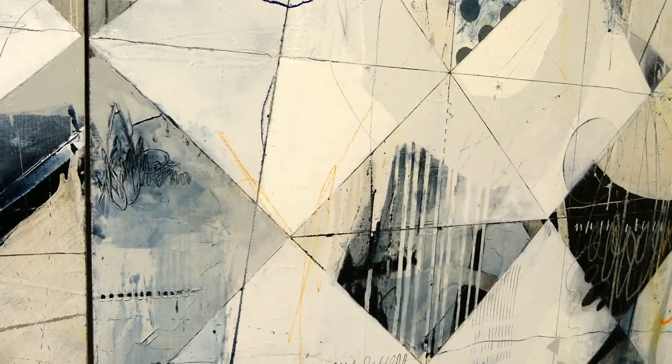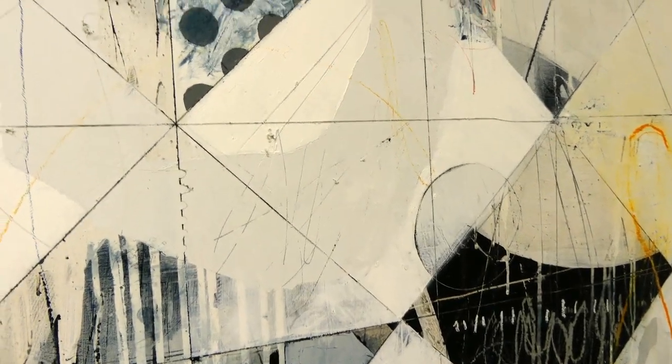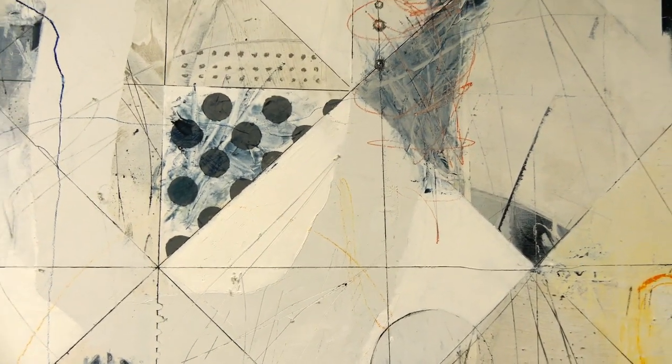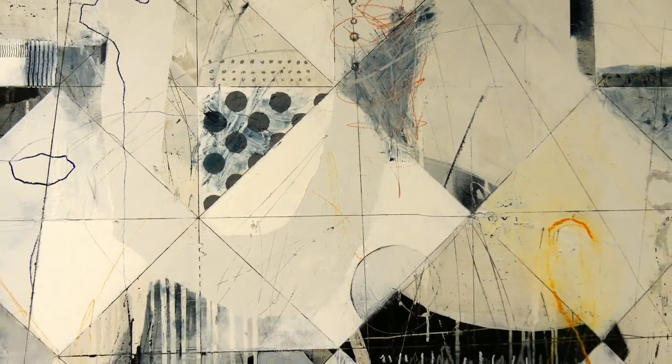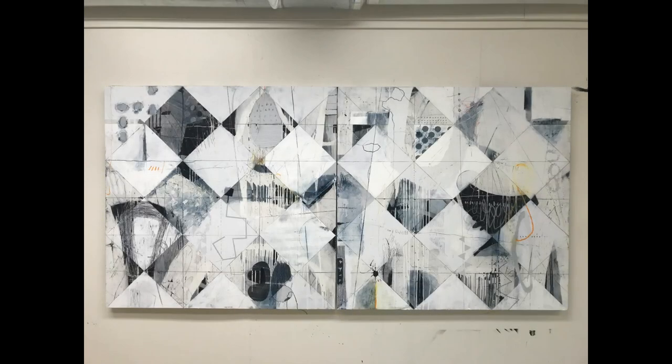So thank you very much for taking a look at this now finished painting. I'm calling it Diamonds in the Rough. I will be finishing it up with a final coat of cold wax medium, letting it dry, and then buffing it — perhaps two layers. And that's how I'll finish this painting. Thank you all very much. Bye-bye.